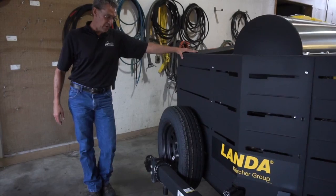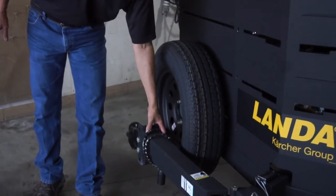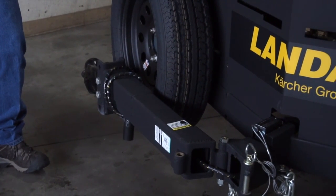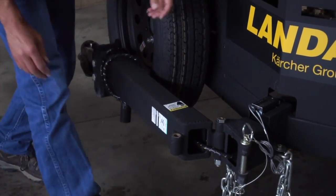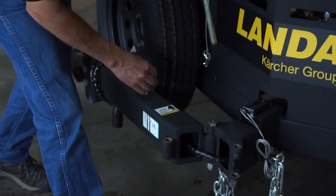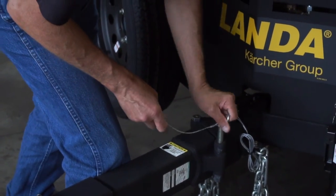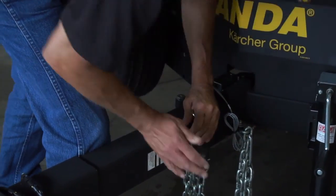When unpacking this unit you will see that the tongue is a swing-away tongue, which allows for security, safety, and storage in a smaller location. When unpacking the trailer, the operator simply needs to pull the keeper pin and swing the tongue into position, locking it back in with the keeper pin and the safety pin.